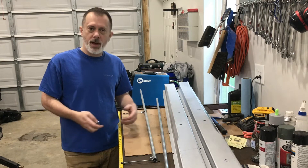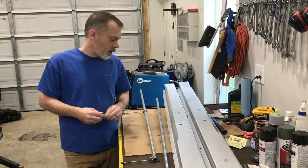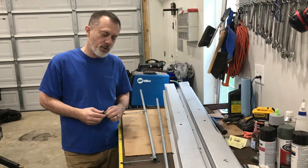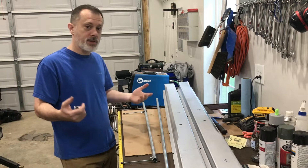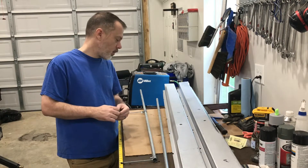To do that, I would need a body tram or something like that. I priced some of those and it's pretty expensive — hundreds and hundreds of dollars for a decent tram set that's actually outfitted for this. They're really nice pieces of equipment, but unless you're a body guy doing this all the time, it's just not worth the investment.